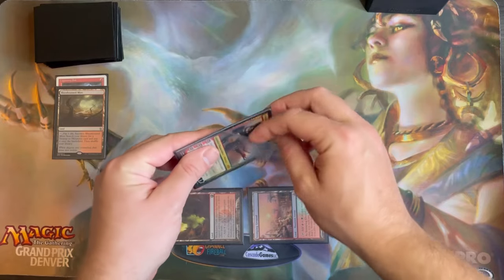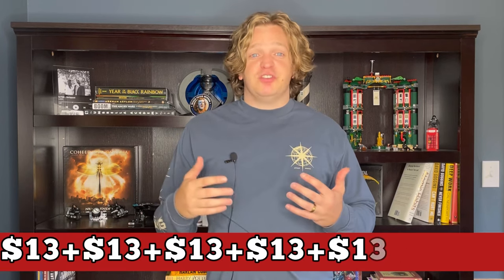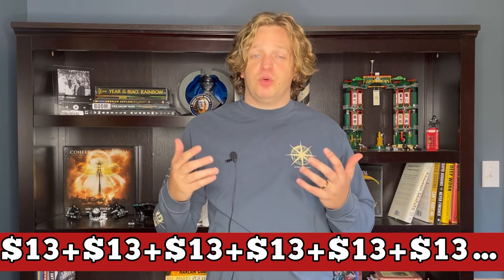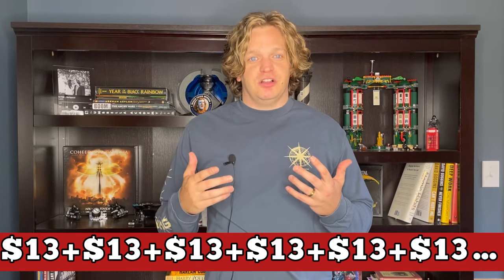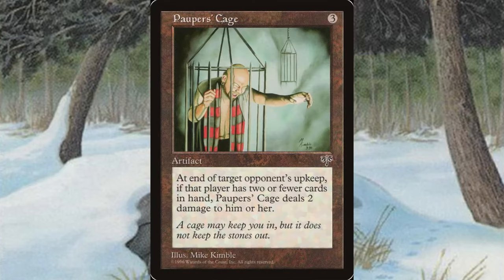Over time, you make changes to your deck, swap out different cards, and of course need to replace damaged sleeves. So naturally, you now need to buy another pack of sleeves for $13. This process continues over and over again for years as your collection grows and your sleeves tear, each time costing you $13. But with a little planning ahead, you can avoid this constant drain on your budget.